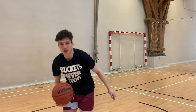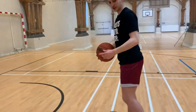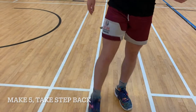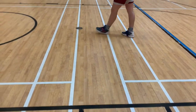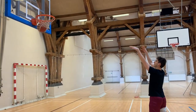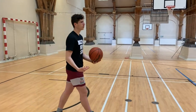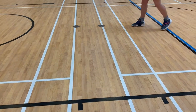Once you do that, once you get 10 of those, then you can progress backwards. You can see the hash marks here — we have the two hash marks and then top of the key. Once I've done that, I move to this first hash mark here and do my form shooting from there. Get five from the first hash mark — a good swish shot — then move back to the second one, and then move back to the free throw.